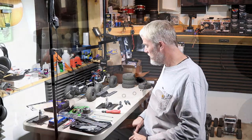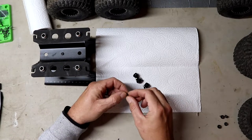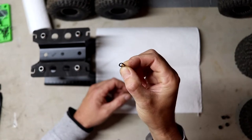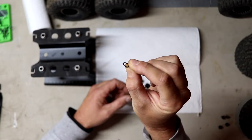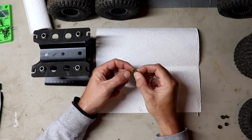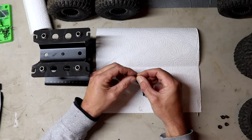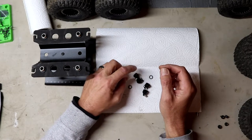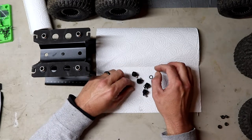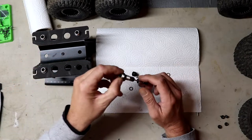I figured out why one of my caps was leaking. You can see that o-ring is boogered up — it wasn't seated correctly. Thankfully I have one out of my Capra shocks that I took out, because I have ProLine Pro-Spec scalar shocks on my Capra. So I got a new o-ring for it.